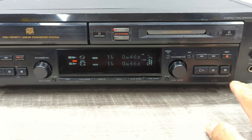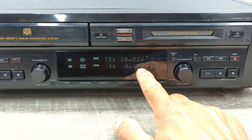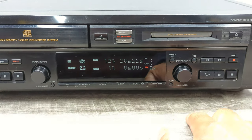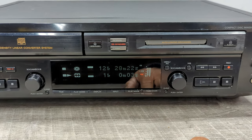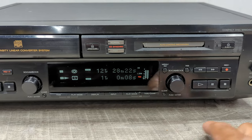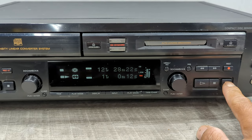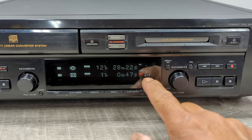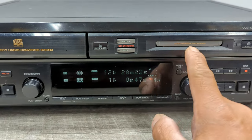Okay, so now let's stop it. Now we've got 47 seconds worth of music. You can go ahead and play it and it's that easy. Now if I want the table of contents to write on the mini disc...